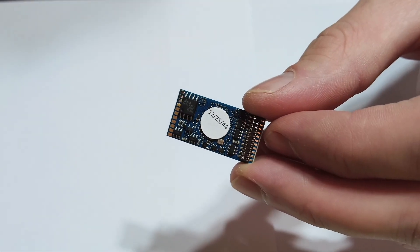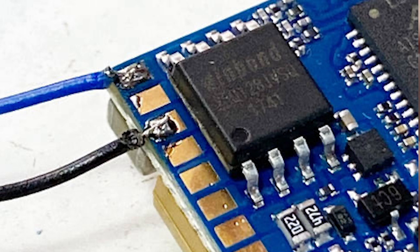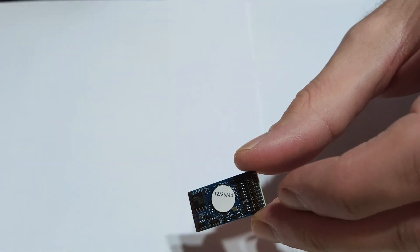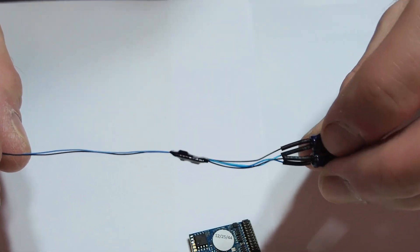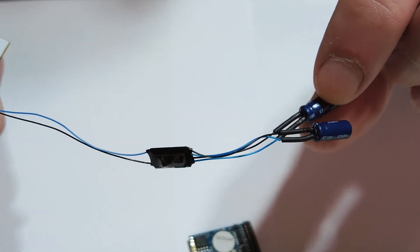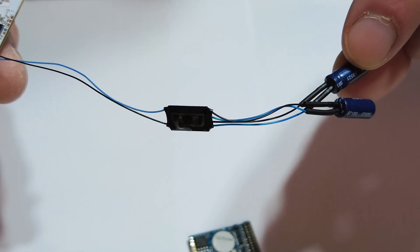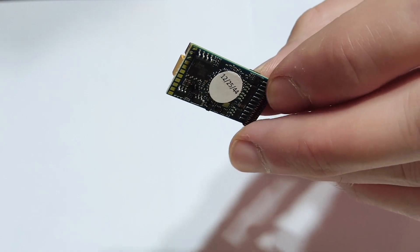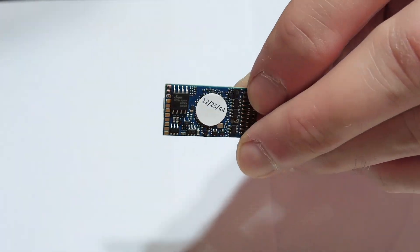If you're reprogramming with a LokProgrammer or a computer program using a two-wire stay-alive, you'd have to disconnect it first. So I tend to avoid it if I can. The only exception is sometimes the really small AE Models stay-alive is the only thing that'll fit in the model — that's the smallest stay-alive I've got — so I will sometimes use that if there's no other option. But if you can, always try and use a three-wire with ESU.